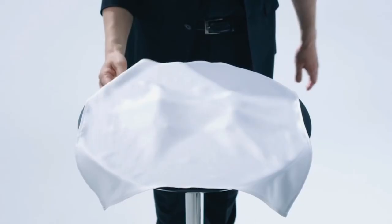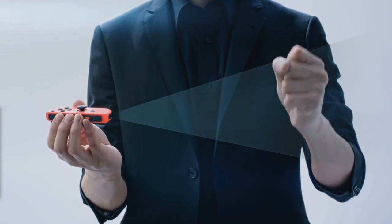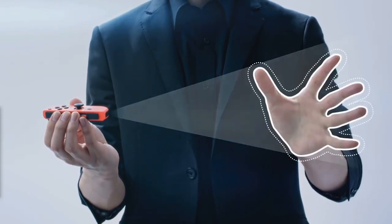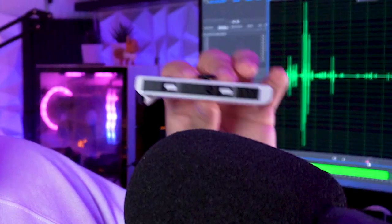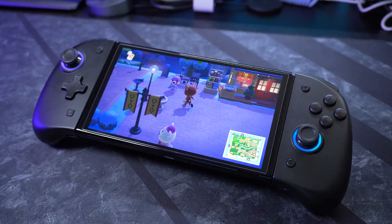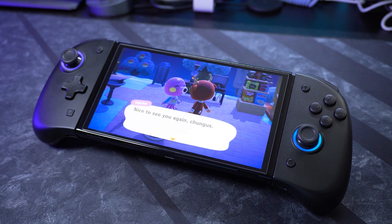The Nintendo Switch Joy-Cons are a modern marvel of gaming technology. Inside these little things is some impressive stuff going on like the HD rumble and buttons. But at the end of the day they are still kind of just flat rectangles, so they're not the most comfortable to use, which is where companies like Nixie come in with products like their new Joy-Pads.